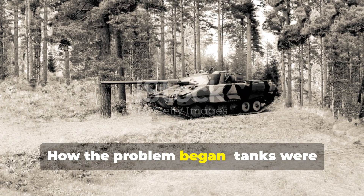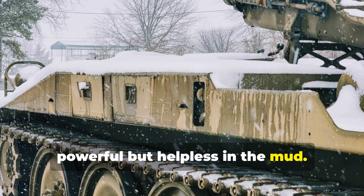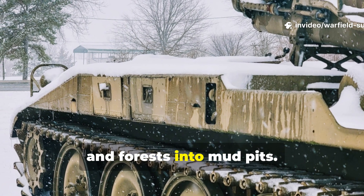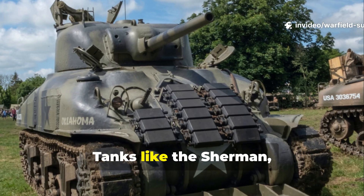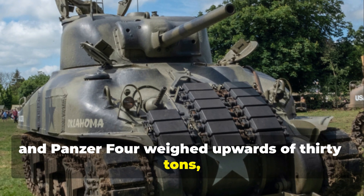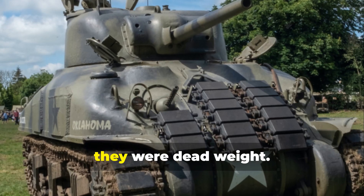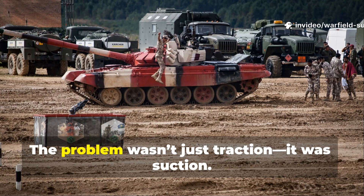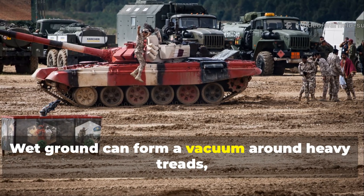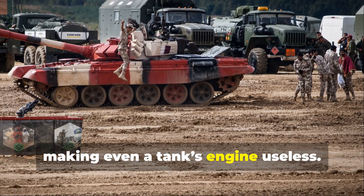How the problem began. Tanks were powerful but helpless in the mud. World War II turned Europe's farmlands and forests into mud pits. Tanks like the Sherman, T-34 and Panzer IV weighed upwards of thirty tons, and once they sank axle-deep into a marsh or crater, they were dead weight. The problem wasn't just traction — it was suction. Wet ground can form a vacuum around heavy treads, making even a tank's engine useless.